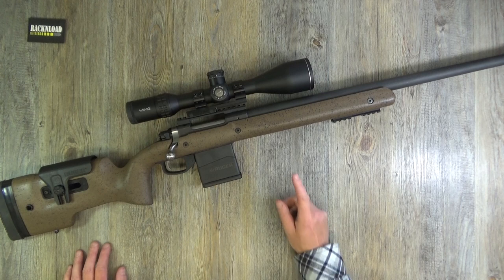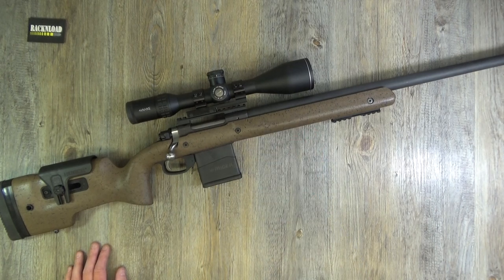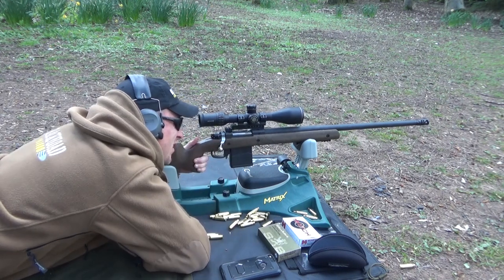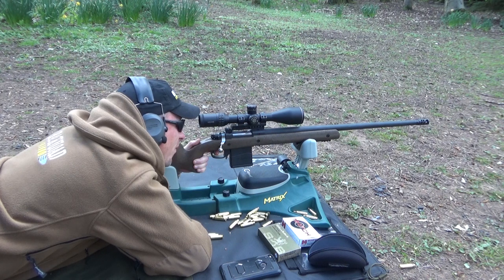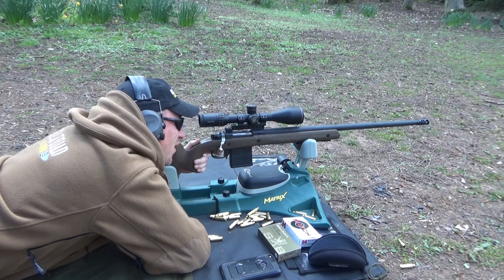I really enjoyed using this. I do like 6.5 Creedmoor - it's always dead easy to shoot, gentle, accurate, shoots straight. It's just a nice round. I am a big fan of it. I love .308 too - it's a bit more punchy - but if you're wanting to reach out accurately, the 6.5 is the way to go.